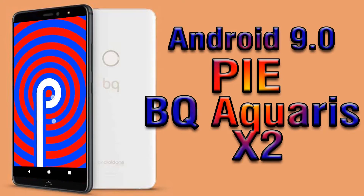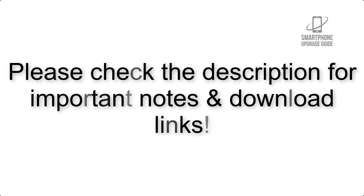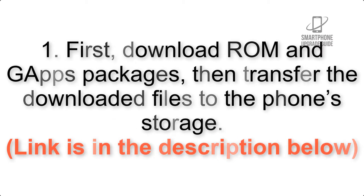Install Android 9.0 Pie on BQ Aquarius X2 via Lineage OS 16. Please check the description for important notes and all the download links. First, download the ROM and GApps packages, then transfer the downloaded files to the phone storage. The link is in the description below.